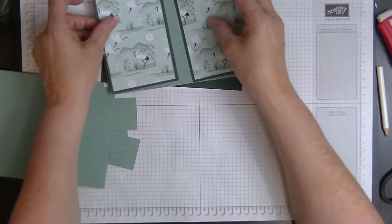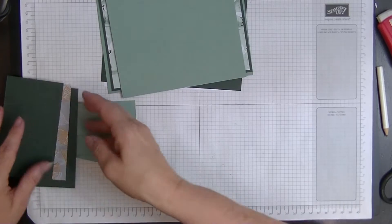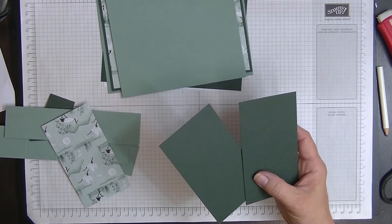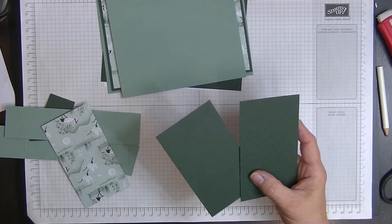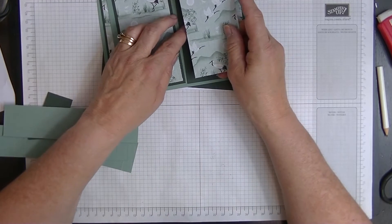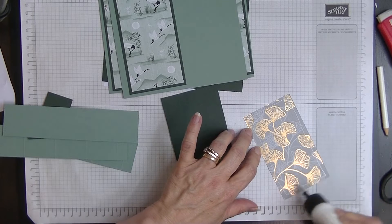For the other part of the card we need a piece of card measuring five inches by six inches, then two more pieces of the contrast layer measuring four and three quarters by two and three quarters. Those go onto this piece, and then our designer series paper which measures four and a half by two and a half. Let's pop those together as we go.